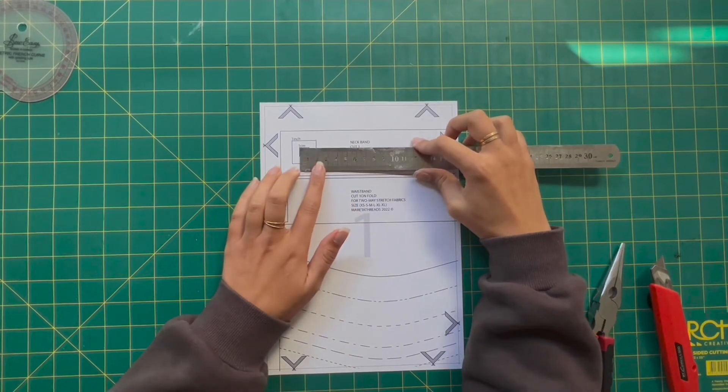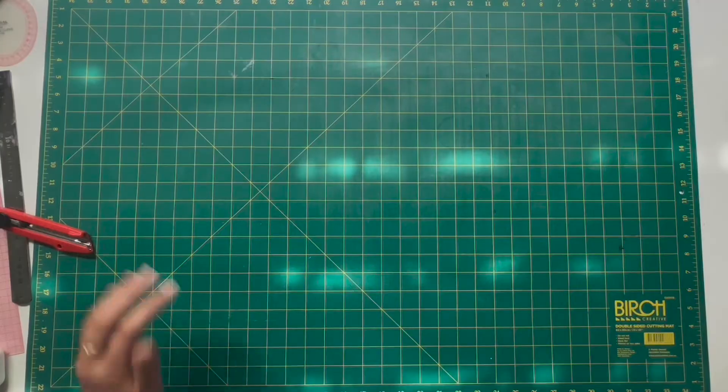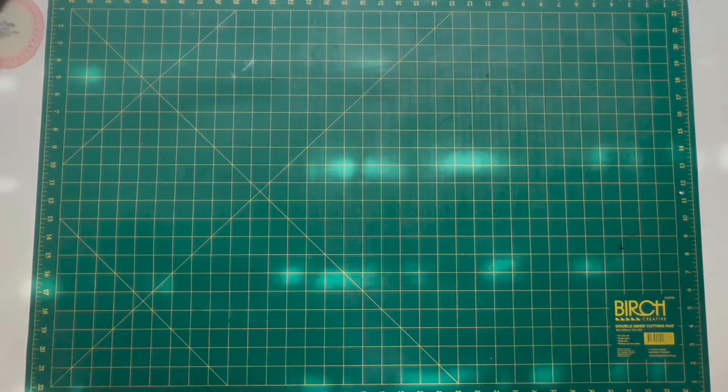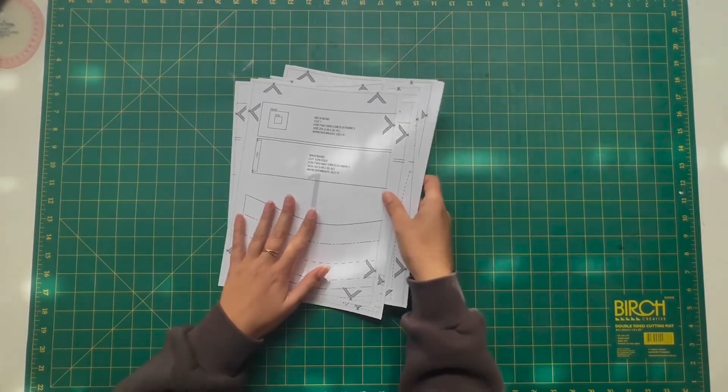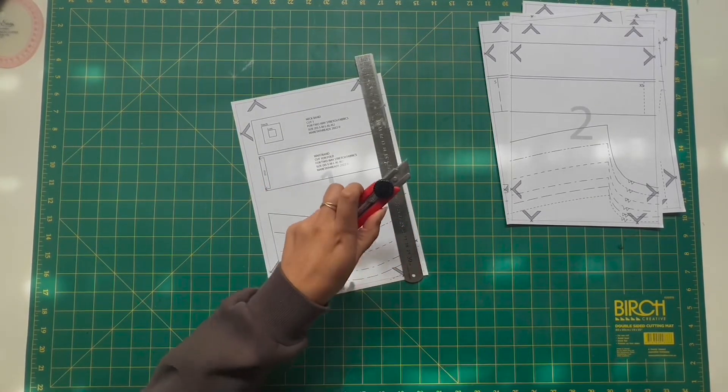To begin, print the first page and make sure you use the little measuring box to make sure it is to scale. I measured one centimeter and one inch, and if that is correct you can print the remaining pages and begin to trim the border so that you can connect the pages.